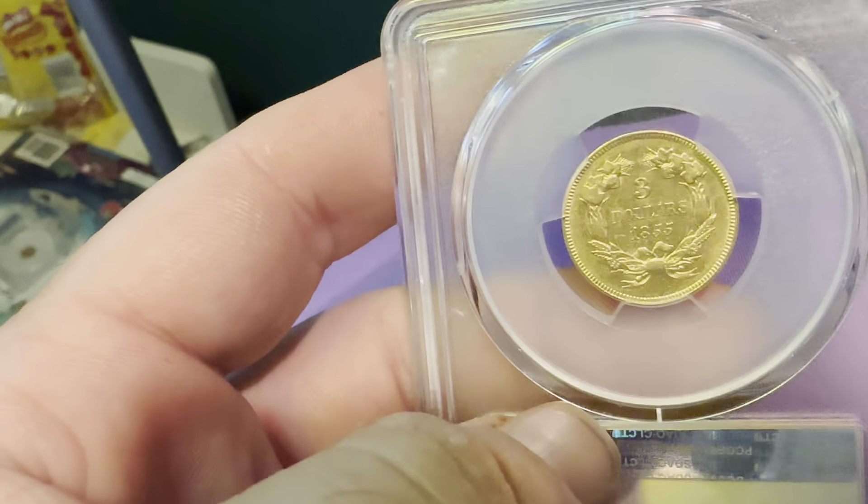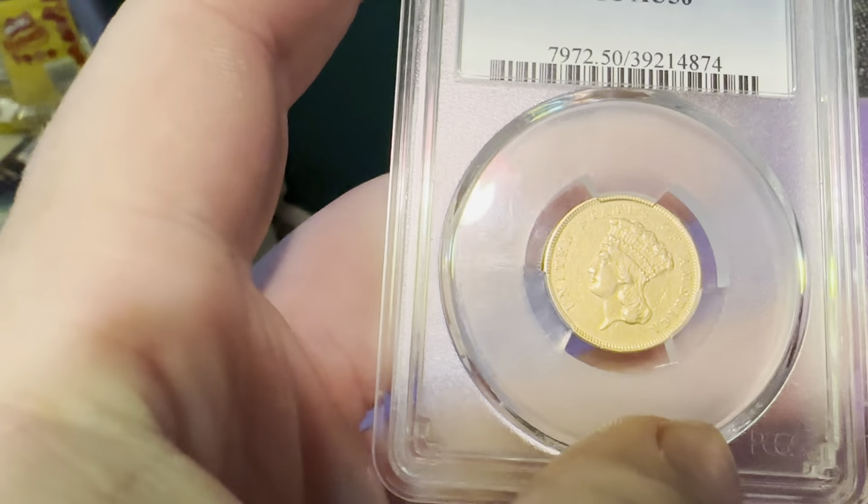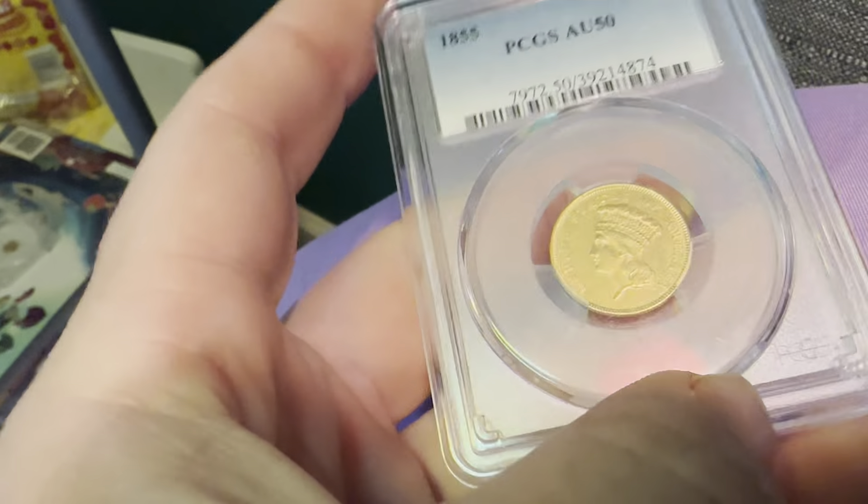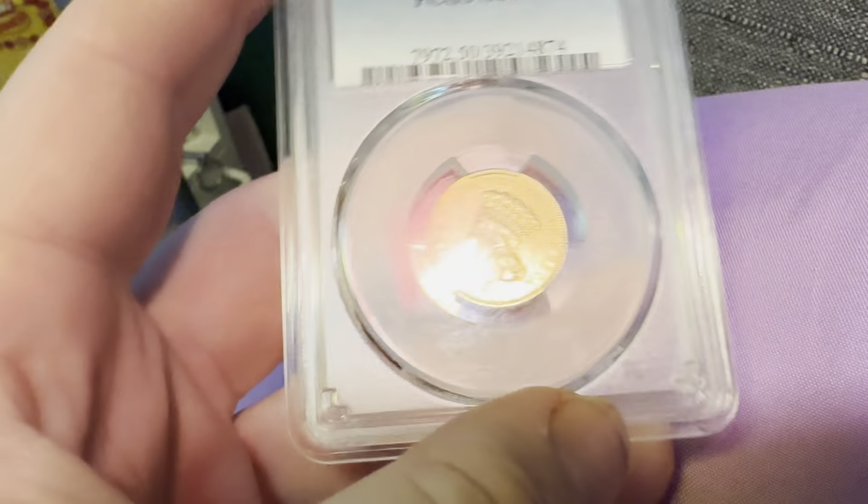It's a pretty plain coin, but pretty beautiful at the same time — a gold coin. As always, thank you for joining my YouTube channel. If you haven't already, like and subscribe.